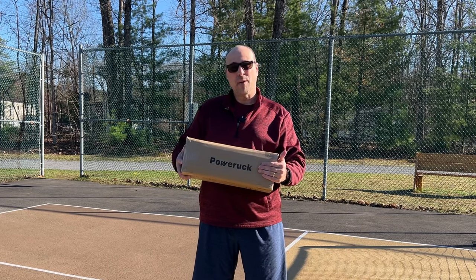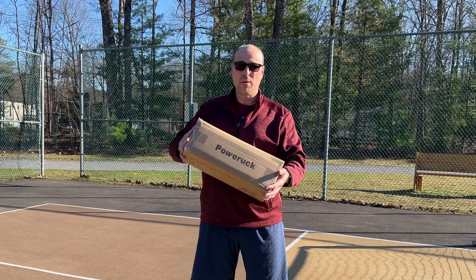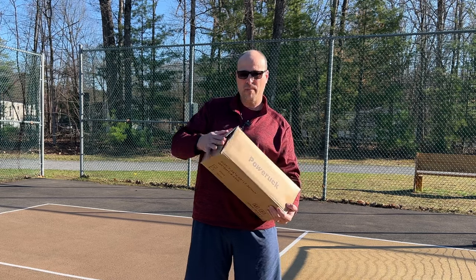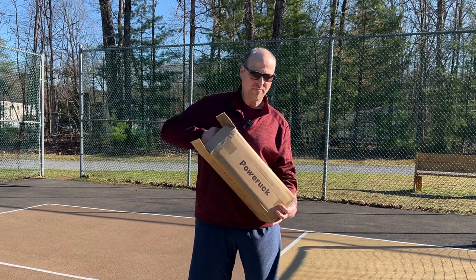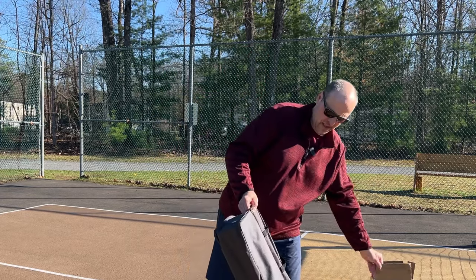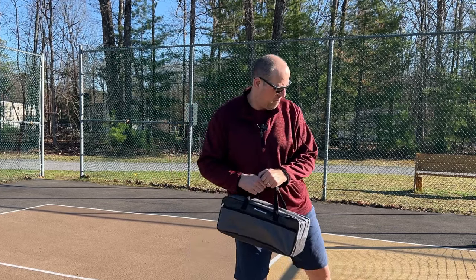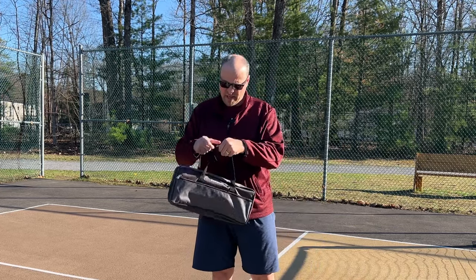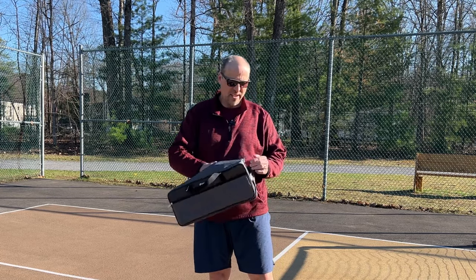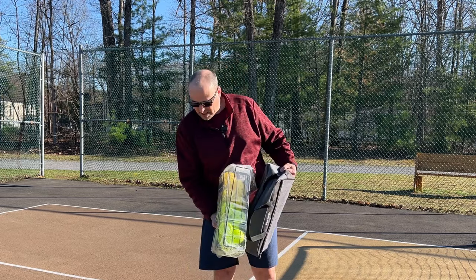Hey everyone, today I'm going to be reviewing the Power Ruck - it's like a ball caddy for pickleball. Let's get into the unboxing real quick. I've already popped the tape to make it a little bit easier. It does come in this bag. Let's move the box over there and as we unzip it - it's right in here. It's a small ball caddy, it's not giant like some that I've seen in the past.